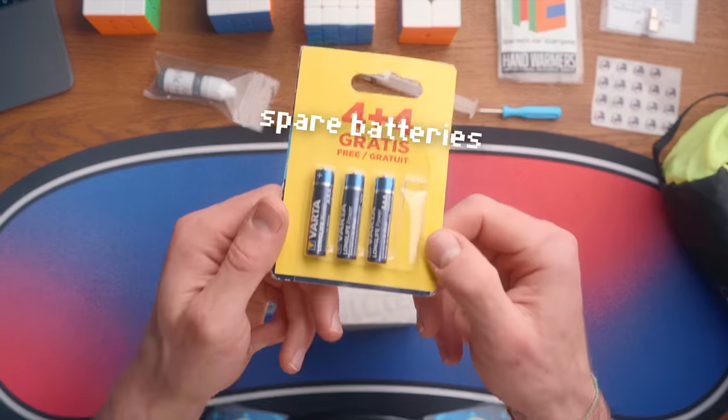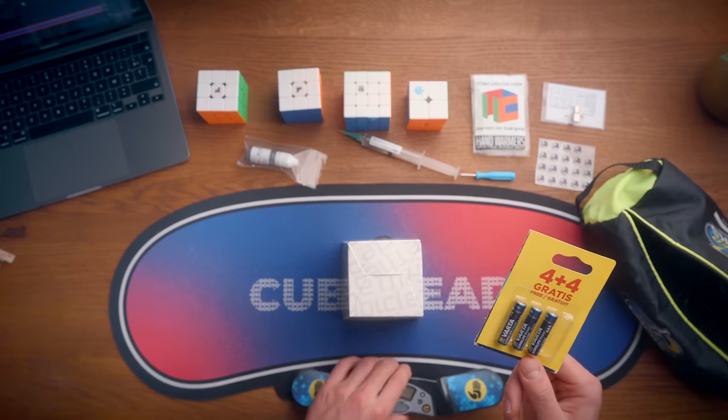Some extra things I need whenever I bring my timer. First of all, spare batteries. Just take them with you — it's that easy. I brought three with me in case I need to change the batteries one and a half times, because there are two batteries in here.